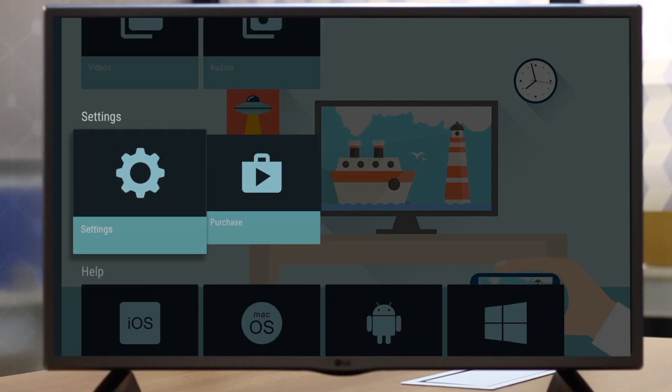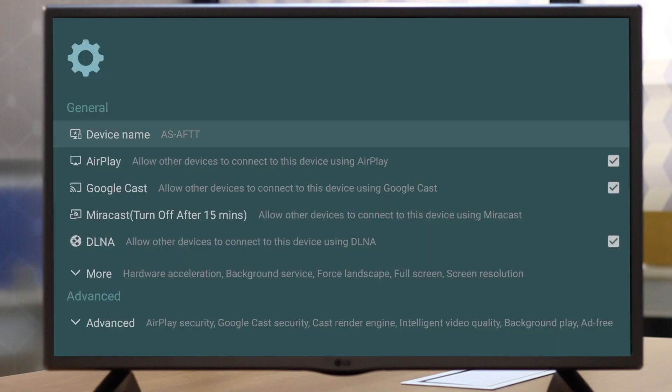Inside settings you'll find all the casting and mirroring technologies available inside AirScreen, like Miracast, Google Cast, DLNA and AirPlay. So let's see how you can start using these services.